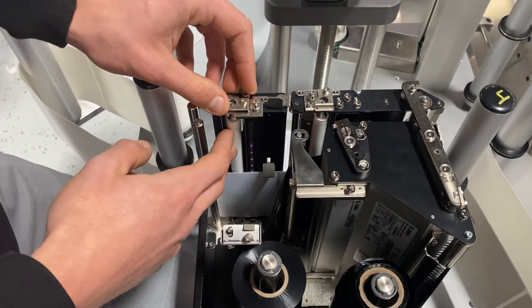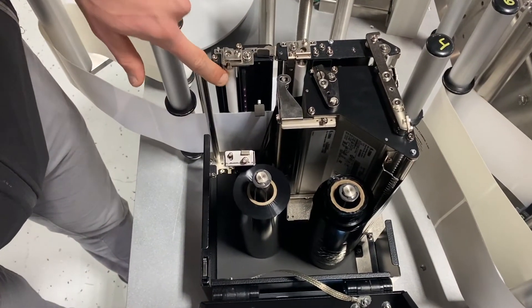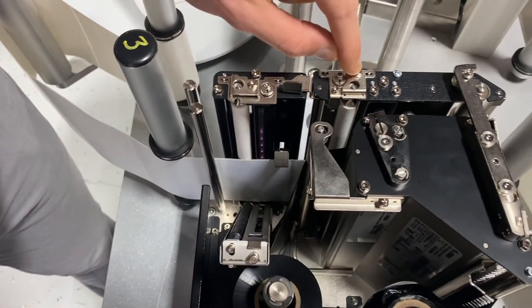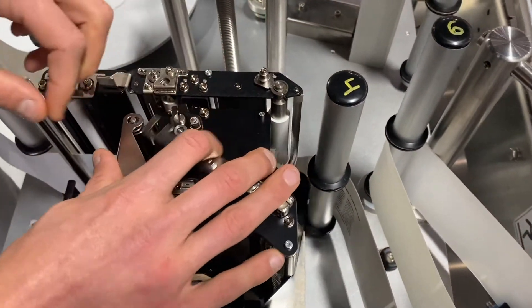You can easily take these off using a T9 wrench. You can easily remove these rollers by removing this screw here — we pull that out and we could pull the entire roller out. We removed this screw, this bracketry comes out, and the roller could come right out.